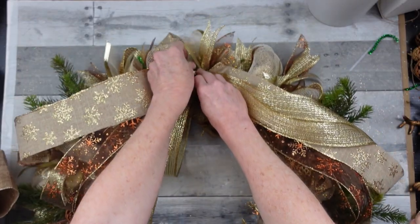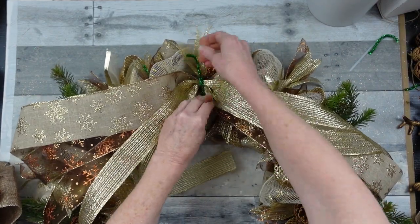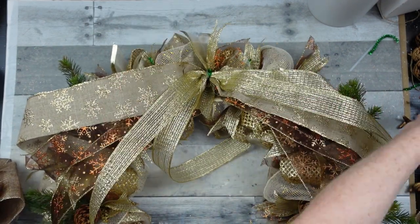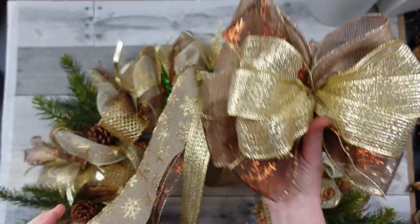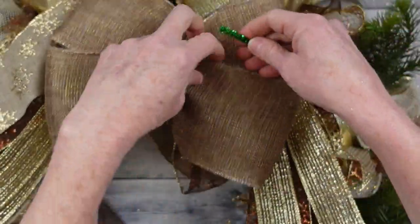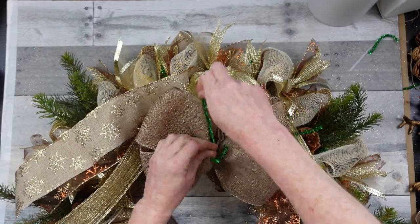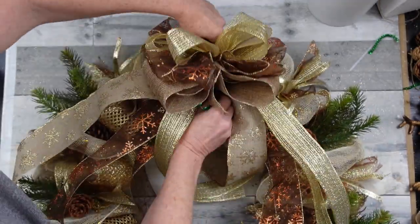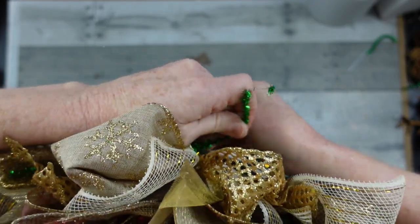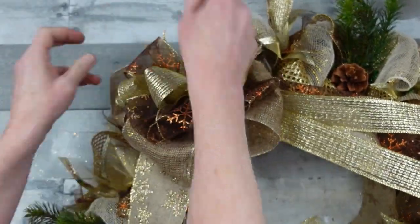Go ahead and press the middle pipe cleaner on the top down and twist it around for the tails. I'm going to trim off the extra and attach the bow in a different way — weave the wire straight through the back of the bow, and now you have a way to attach it straight down on the wreath. This also lets you have the bow up a little bit higher than the wreath level or sink it down deeper into the wreath. Just twist that back and fluff that beautiful bow.